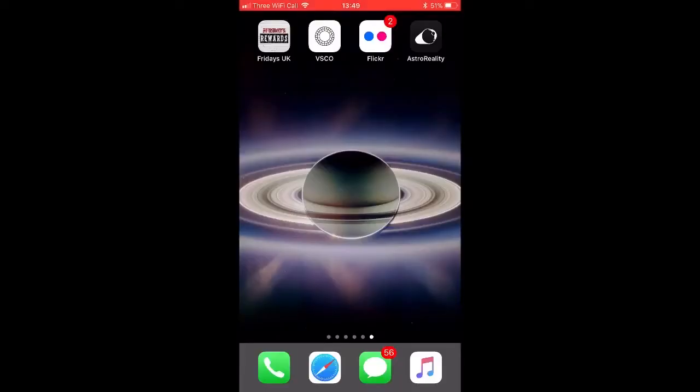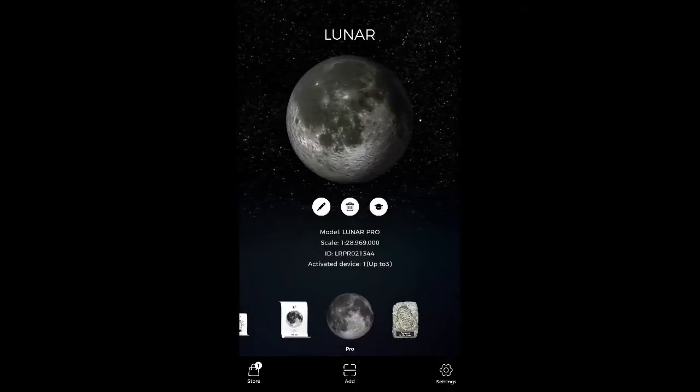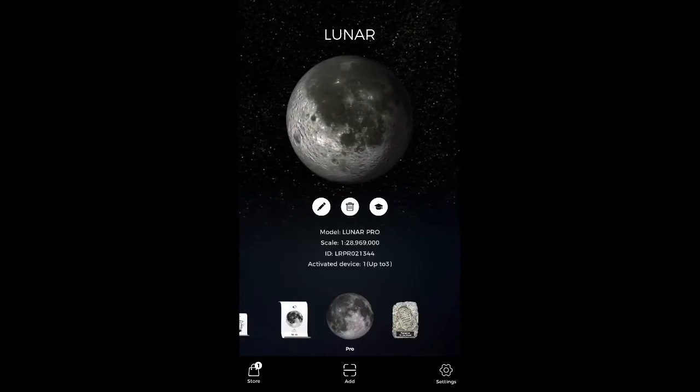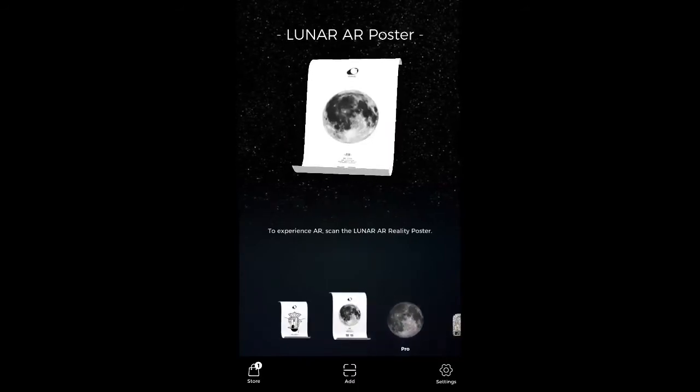Here we are on the home screen — we've got the Astro Reality app installed on the iPhone. It's a pretty standard augmented reality setup; it basically allows you to register any of the different products sold by Astro Reality and then you can cycle through which ones you have and launch the AR experience.